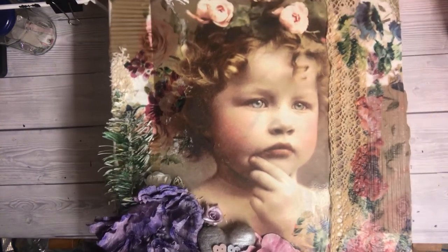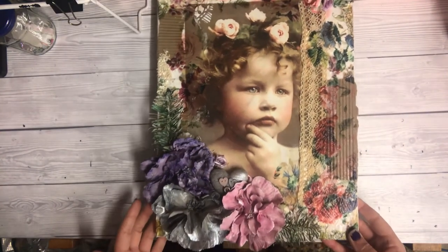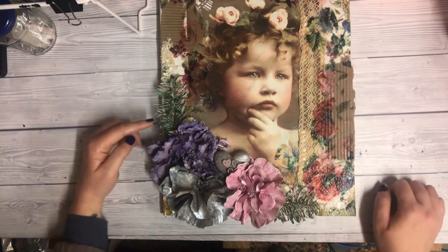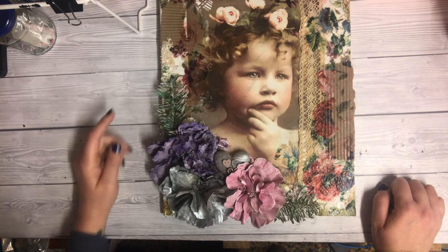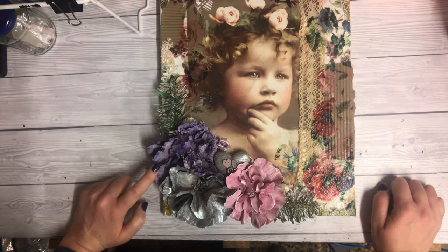This was a bouquet of flowers that I got at Christmas as a thank-you from my boss. As it was on its way out, I just took it apart and Powertexed it, as you do. These are just some regular silk flowers that I was given.